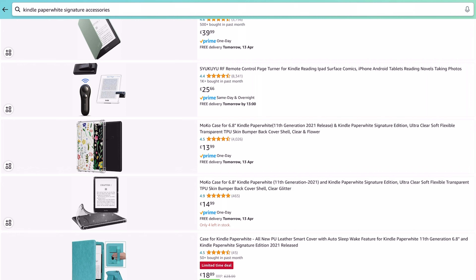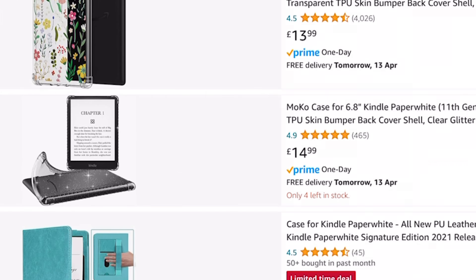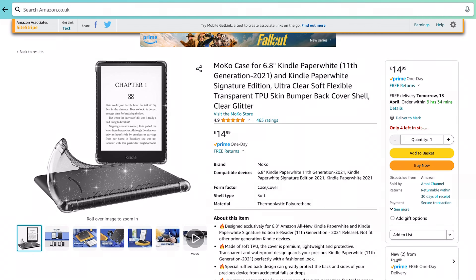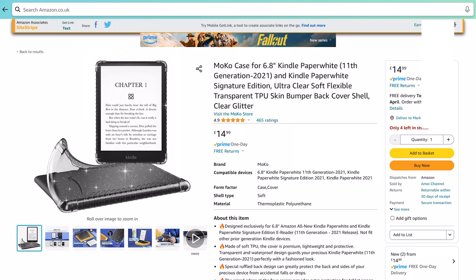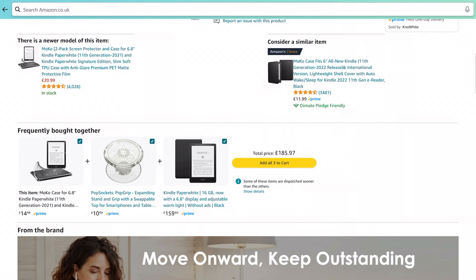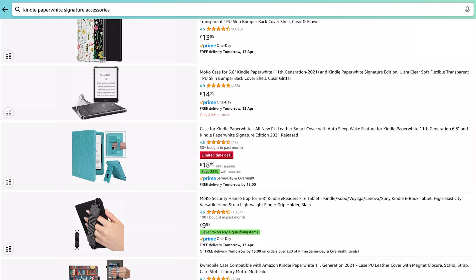Oh, this is quite interesting — the Moco Case for Kindle Paperwhite Signature Edition. Ultra clear, soft, flexible, transparent skin bumper, and this particular one is clear glitter. Add to basket. I'll get a glittery back — that'd be lovely. So that's two accessories we've found.